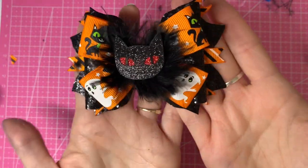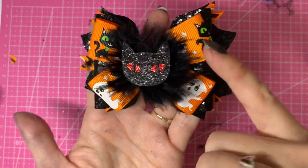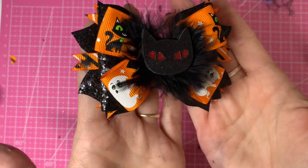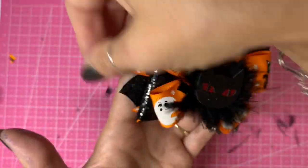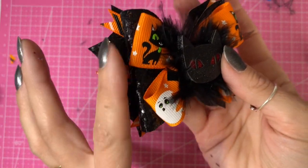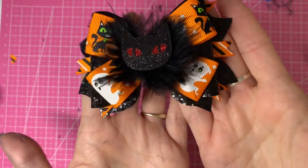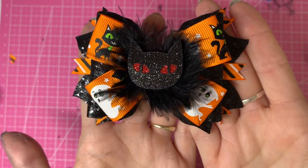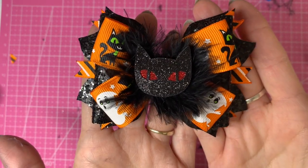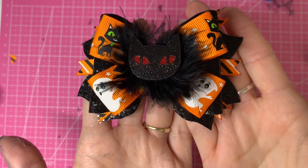And there you have your finished Halloween witch's cat hair bow! You can just see these little cats poking out the sides, which is what I wanted — at least a little bit of that lovely ribbon is visible. The ribbon strips sticking out remind me of cat's whiskers, which adds a little more detail, breaks up the black glitter, and brings out the orange in the cat's eyes. I hope you enjoyed this tutorial — if you did, hit the like button below, don't forget to subscribe to my channel to watch all my upcoming videos, and any questions pop them in the comments below. Thank you for watching everyone, have a good day, bye bye!